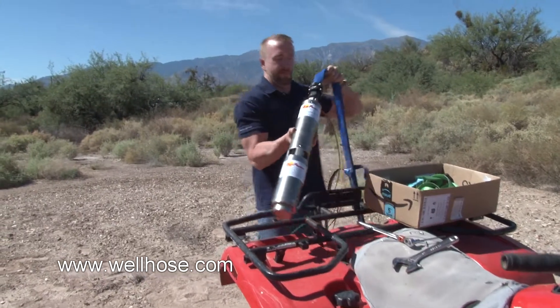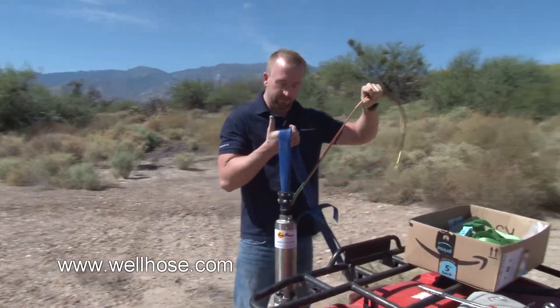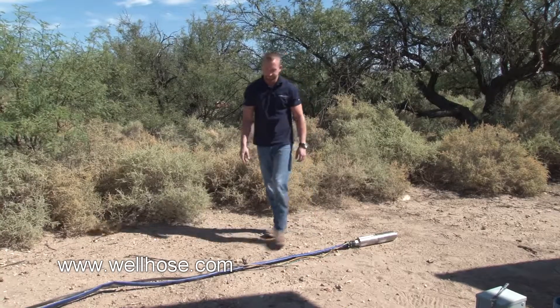Now it's time to splice the power cable. Follow your manufacturer instructions — splice kits are readily available online or at your local pump supplier.